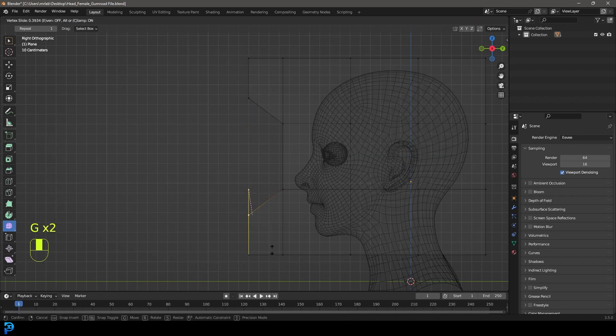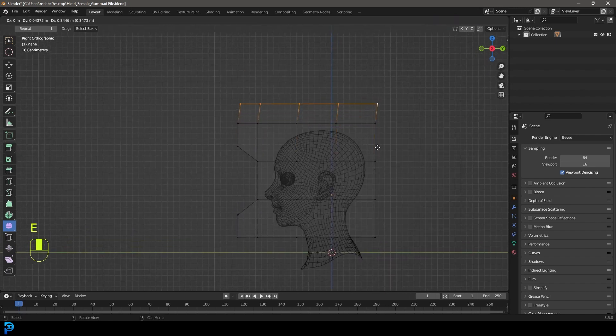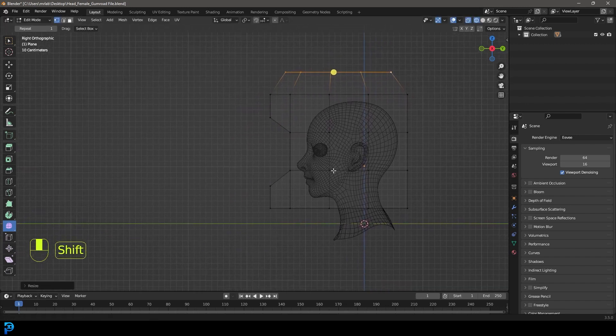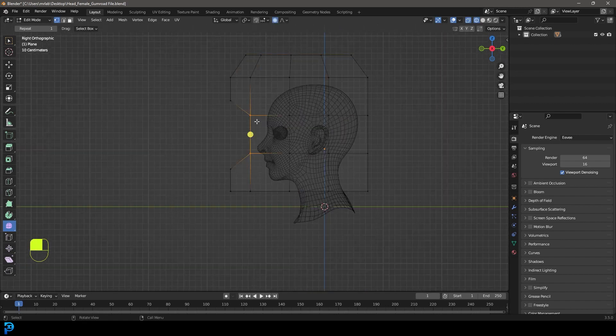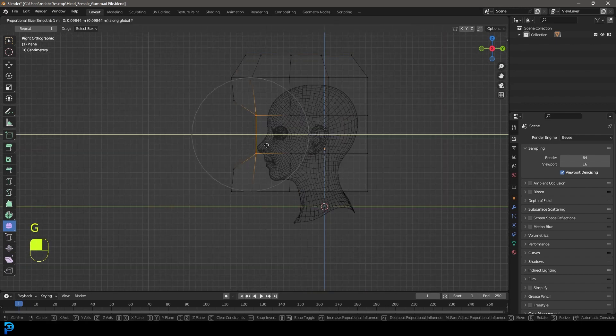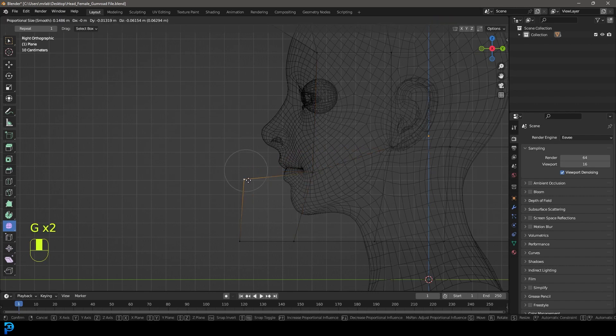Grab this one and double G to slide it down. Then grab this one and holding Shift select these three over here - E to extrude up, then S to scale. Then get your proportional editing tool. Grab these two verts, go G, Y and move them back till they're about here where we can see the nose sticking out. Grab this vertex, bring it up, maybe bring this one down - this is just our initial layout before we add too much division.